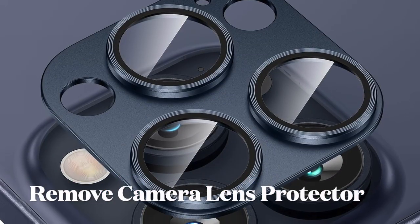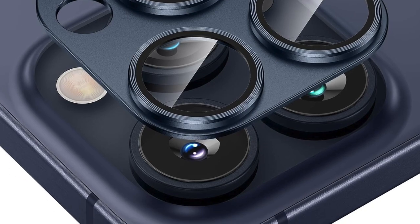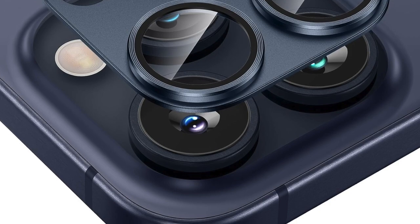Then I would suggest you to remove the camera lens protector from your iPhone. Though camera lens protectors are pretty helpful in protecting the camera lens from scratches and cracks, some cheaper ones tend to come in the way and cause problems. Therefore, remove the camera lens protector.